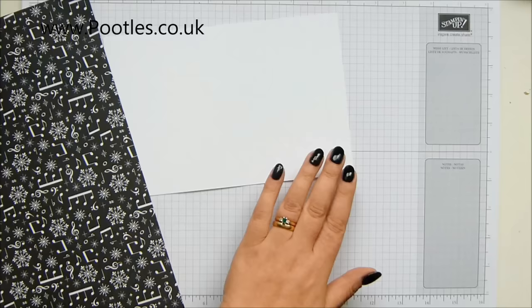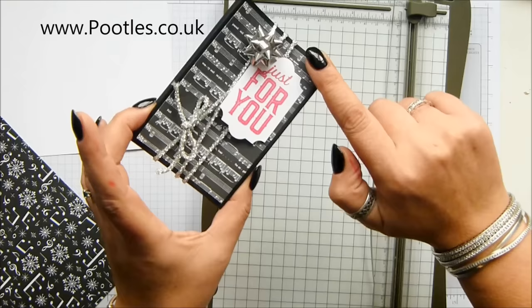You also need some designer series paper for the front that measures two and three quarters left to right and four and a quarter tall. That's seven centimetres by eleven.